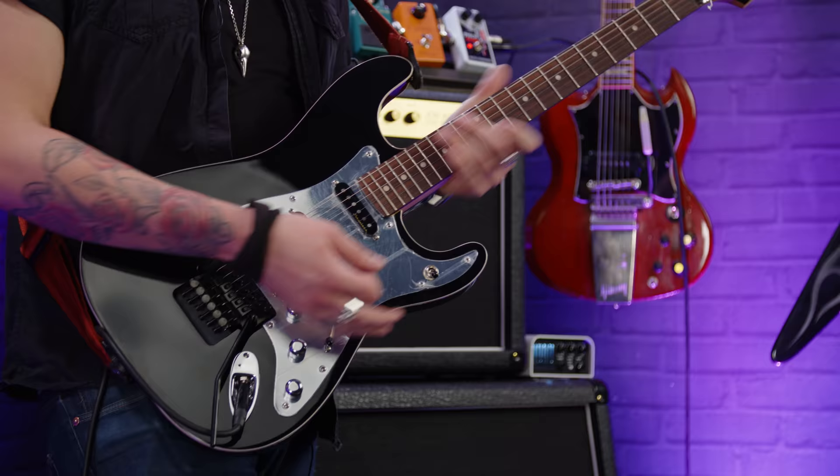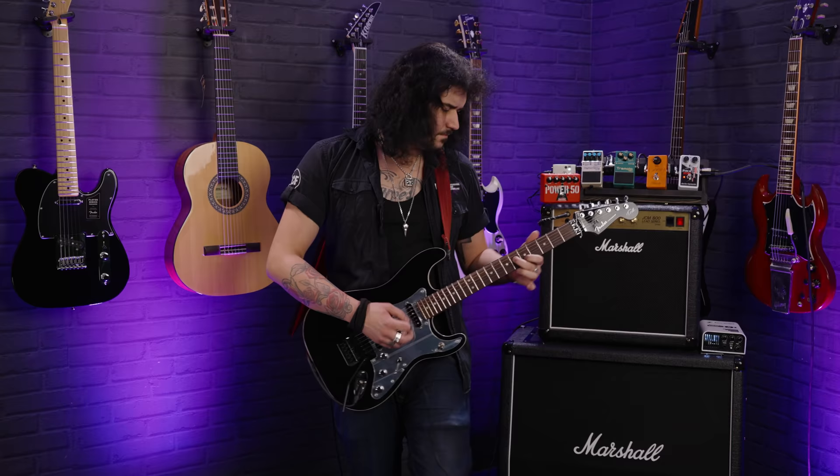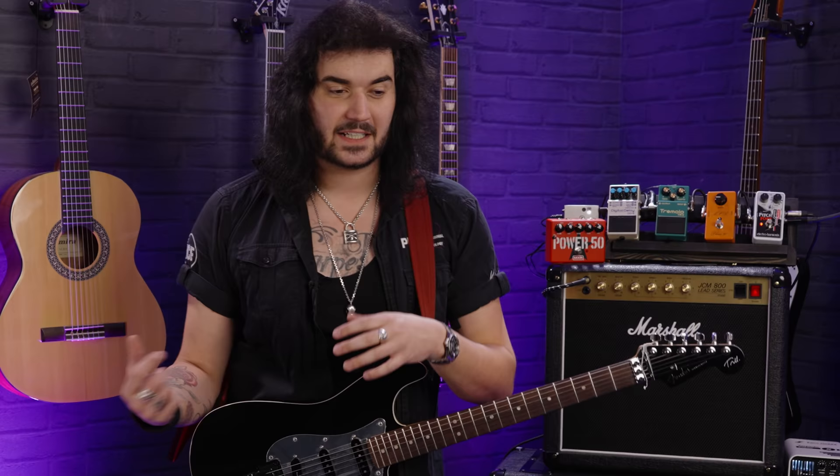He rarely riffs in the bridge pickup — a lot of his stuff is in the neck pickup. So for his kind of vibe, you can rock one of his signature guitars, or just get a single coil neck pickup.